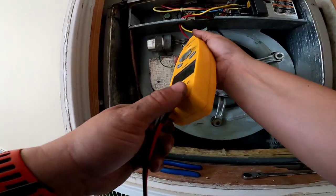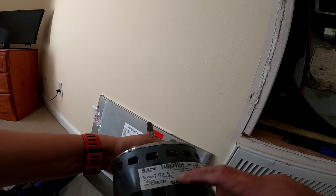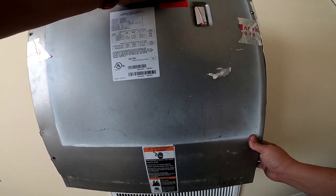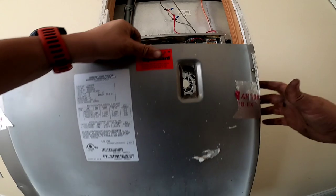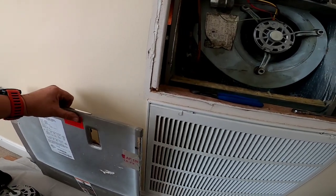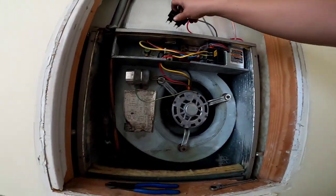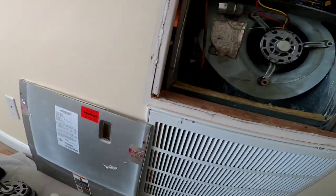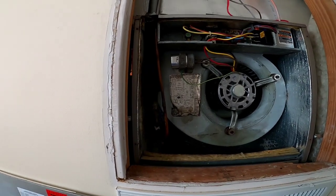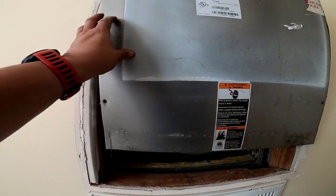You can see the ammeter reading 1.7 — a little higher than it's rated for at 1.4. But once you put this door on, that amp reading is going to drastically drop. There's just no real way of orienting that door in here and still being able to check amperage. No rubbing, no grinding, no funny noises — so everything is good. You just got to button her back up, throw the door back on, plug her back in, and we're off to the next one.